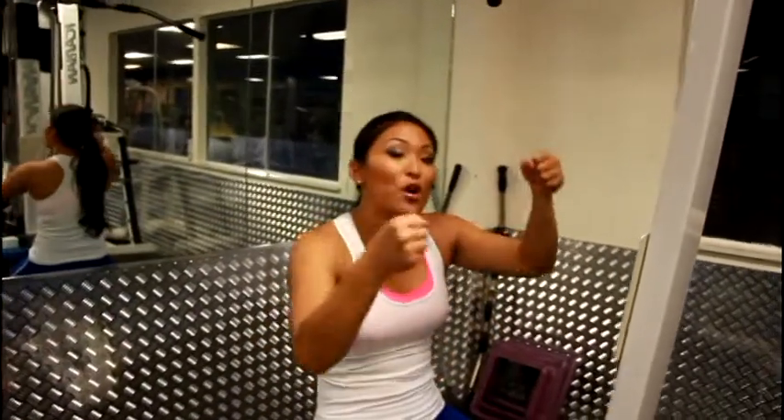At your gym there are different attachments — you can do the rope, you can do the little grips, whatever you want to do. They all work the same thing. It works your back, your shoulders, everything upper body.